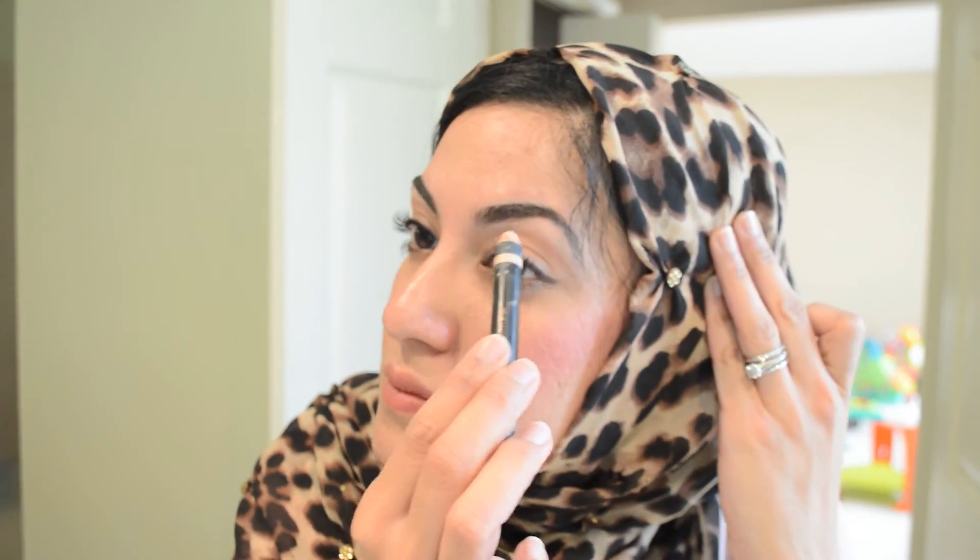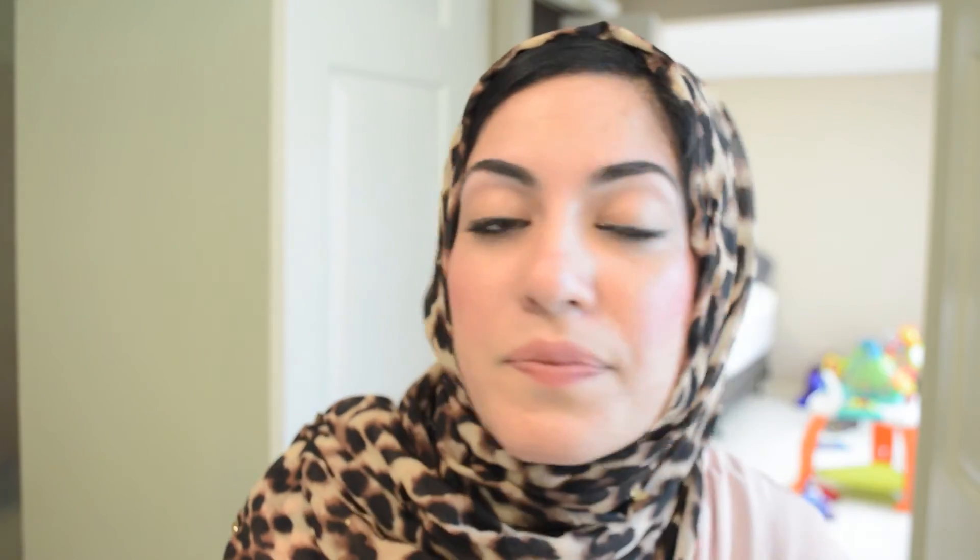I apologize — my video cut out so it's already done. I take the highlighter; it's like a cream brow highlighter by Anastasia Beverly Hills. I'm going to take this peachy matte color — the label has rubbed off so I can't read it — and I take that to essentially define and highlight under the brow, which really helps to bring out your eyebrow more.